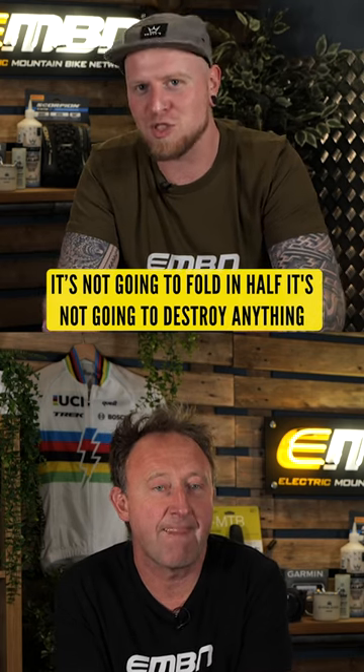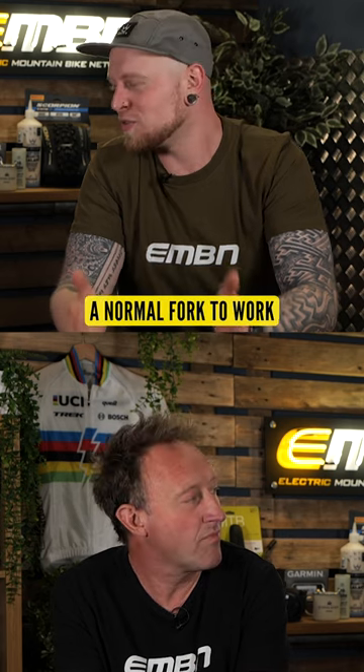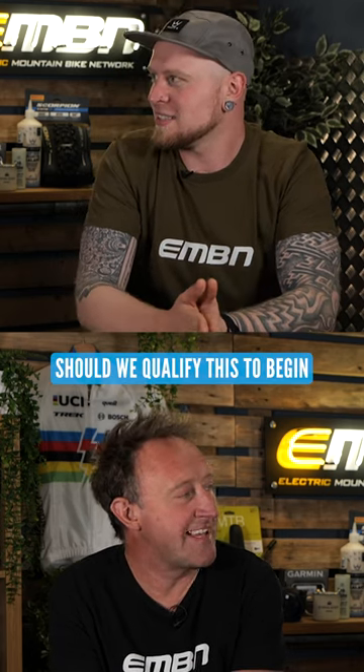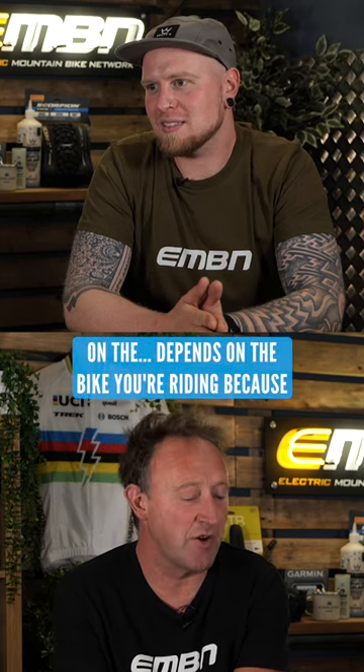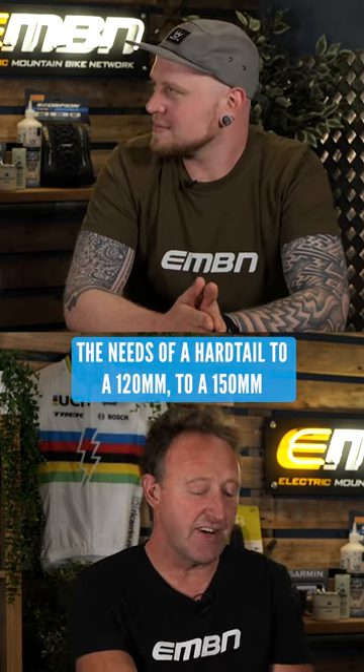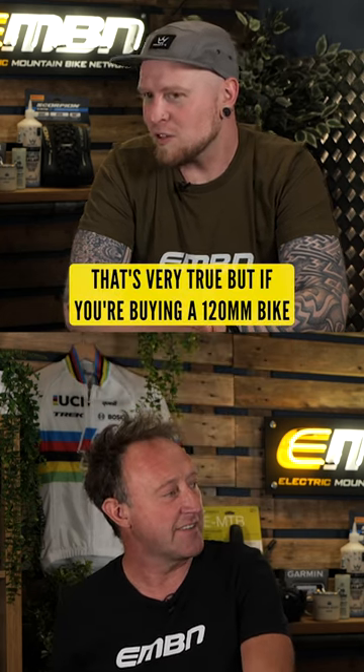It's not going to fold in half. It's not going to destroy anything in any way that you wouldn't expect a normal fork to work. Should we qualify this to begin in that it actually all depends on the bike you're riding, because the needs of a hardtail to a 120 to a 150 to a downhill bike are all different. That's very true.